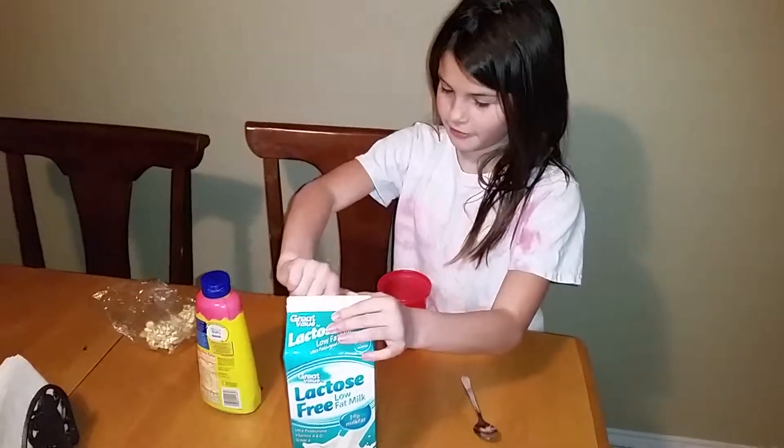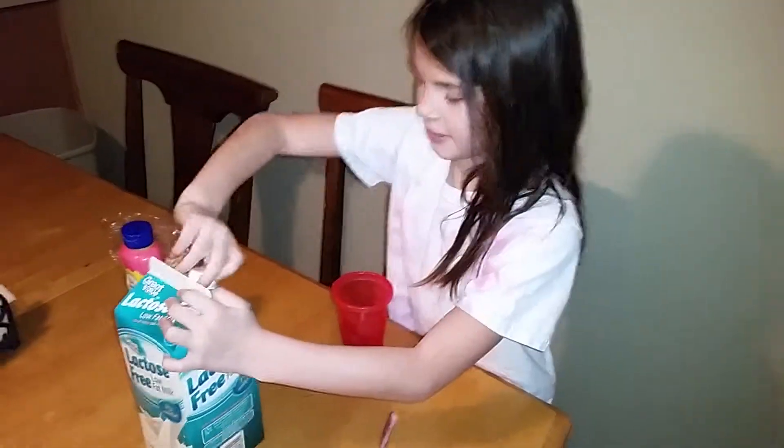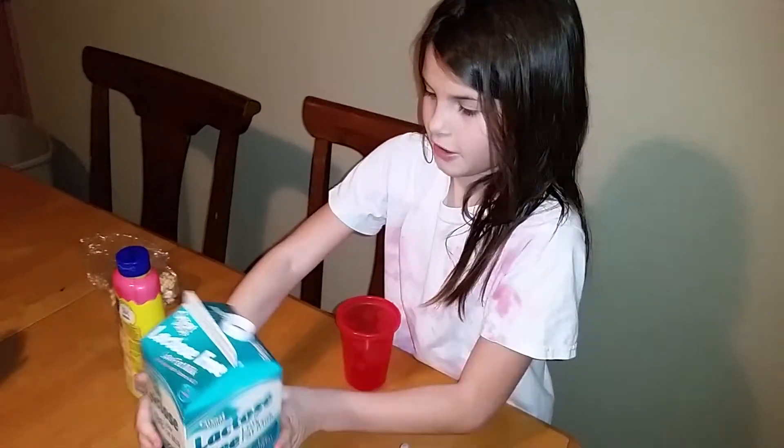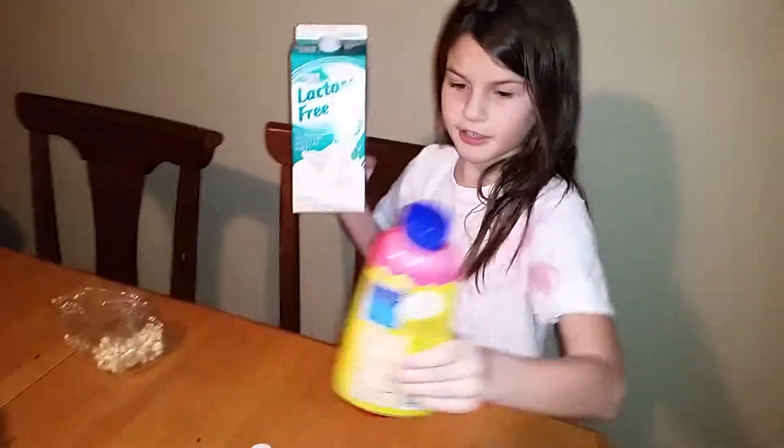First, you take the milk bottle and twist the cap. And once you've already got this, get the pastry.